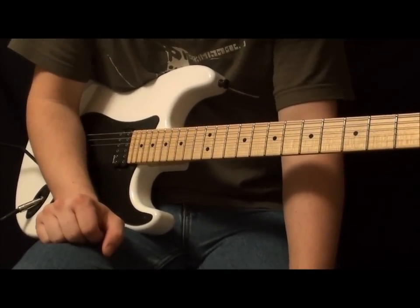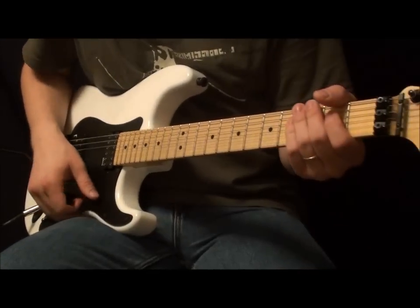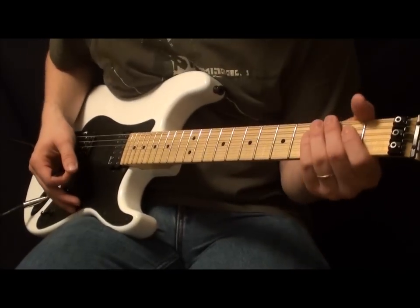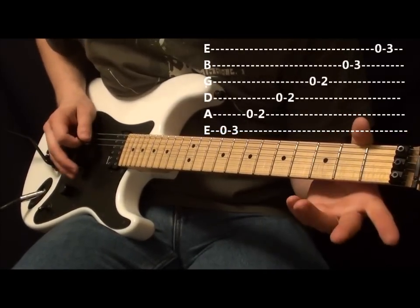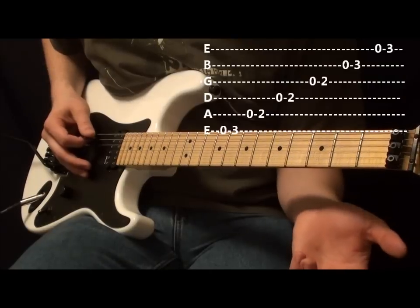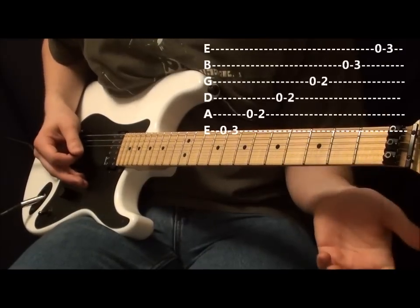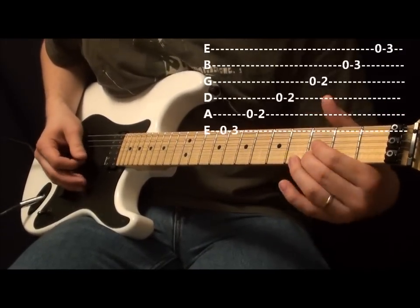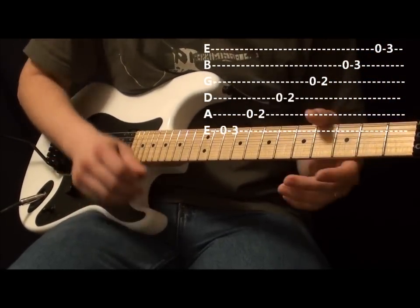What we're going to do is take the pentatonic scale and use this first little shape. If you don't know it, I'll put the tabs up on the screen. This is an E pentatonic: on the low E string we're going to do open and third fret; on the A, D, and G strings we do open and second fret; on the B it's open and third; on the high E it's open and third. I picked this one because it's the easiest to mess around with and you get the nice convenience of using open strings.